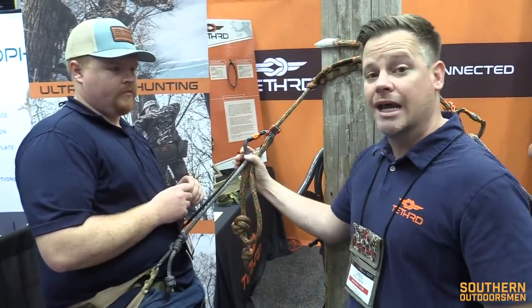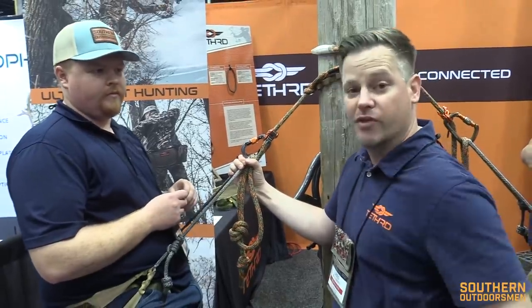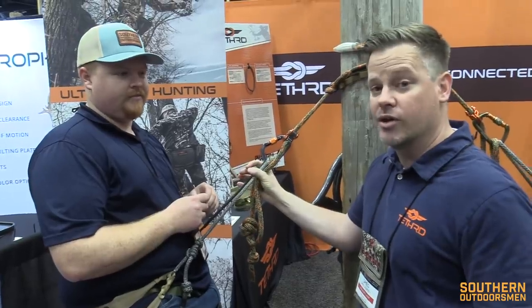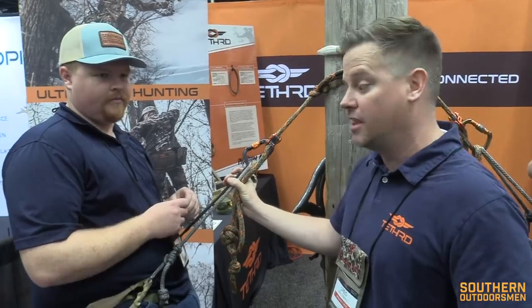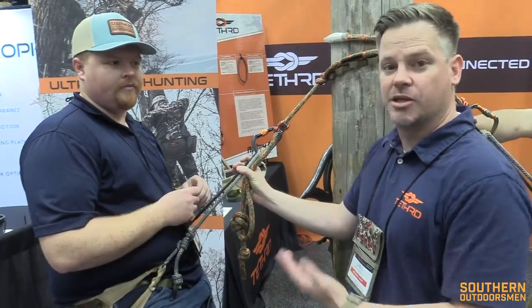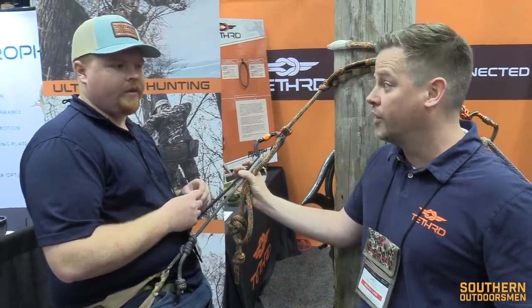We think we kind of hit a home run. We've demoed it for like 20,000 people, it feels like, here at ATA. And we have some hardcore saddle hunters over the past two seasons testing it, and the feedback is pretty much unanimous that we solved all the problems people had with the Mantis and some of the other options out there. So we think we've got a winner here.